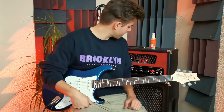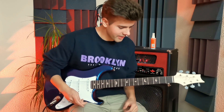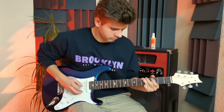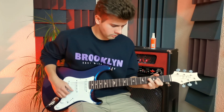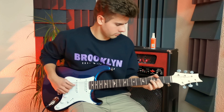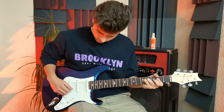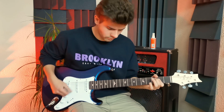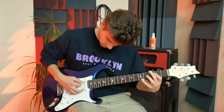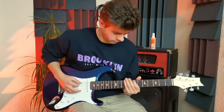I'm going to switch into the gain boost channel now, just a slight boost of gain. Oh yeah — what an amazing guitar. I'm out of words. Everything to me is perfect about this guitar.